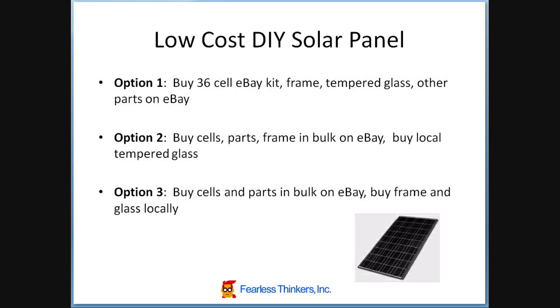So I looked at three options. The first is to buy pretty much everything ready to go: buy a 36-cell eBay kit that would include the tabbing wire, the flux pen, and the bus wire; buy the frame; buy the tempered glass already cut to size; and any other parts I need. Get that all on eBay or a comparable site that sells ready-to-assemble type kits.